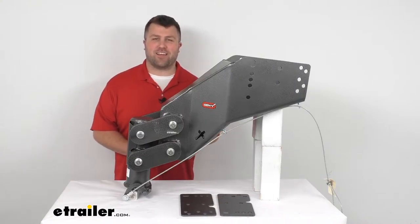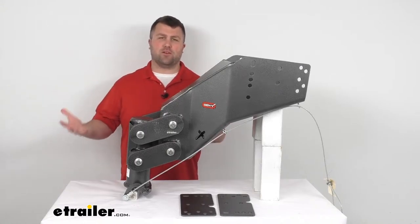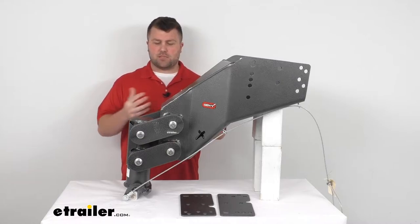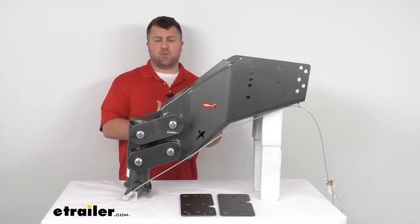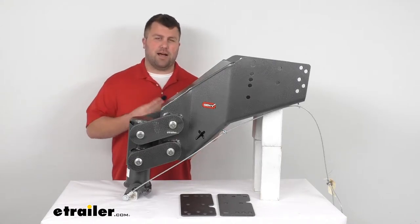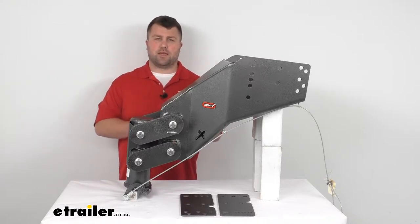Hi there, I'm Michael with eTrailer.com. Today we're going to take a quick look at this shock absorbing fifth wheel to gooseneck pin box by Gen-Y Hitch. This is going to be for those of you who have a fifth wheel trailer that you're wanting to haul with your gooseneck ball in your truck bed. There are basically three different options that will allow you to hook up your fifth wheel trailer to that gooseneck ball.